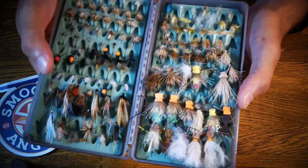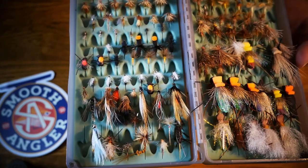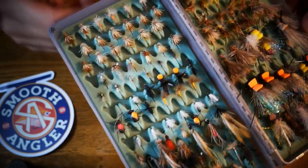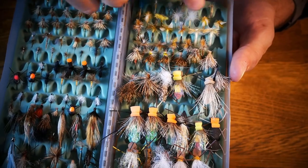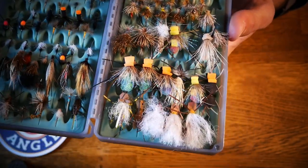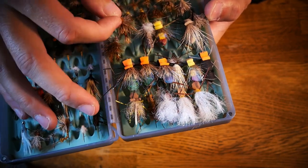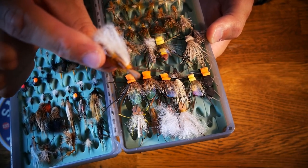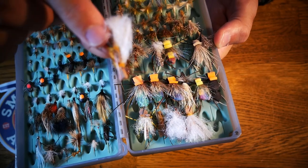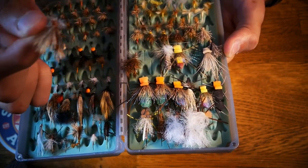If you look at trout dries, this is a dry box. Beetles are pretty easy to tie, ants are pretty easy to tie. That's a lot different than a parachute dry fly or an elk hair caddis. Some of these other dry flies like an Adams might be a little more complicated. A stimulator is a hard fly to tie just to get the wraps correct. On the opposite side, one of the best flies I've ever fished is called a chubby Chernobyl — these are easier to tie, so learning how to fill your box with something like this and then buying or having a friend tie the harder ones might be more productive for you.